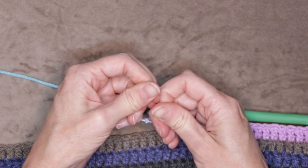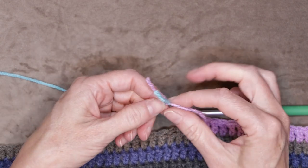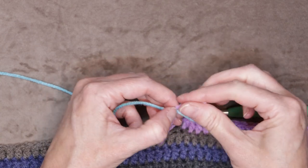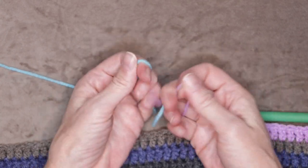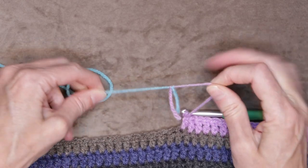Now give it a big pull. If your yarn is going to break, you want it to break now because you can always redo your magic knot. So give that a really hard tug and also tug on your tails. Make sure that each of those are snugged down as much as they can. This is why it works really well for acrylic — because you can really pull it.